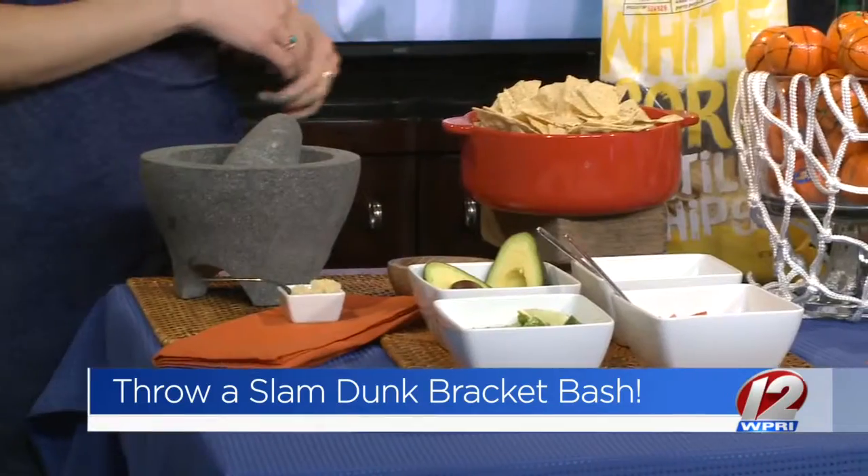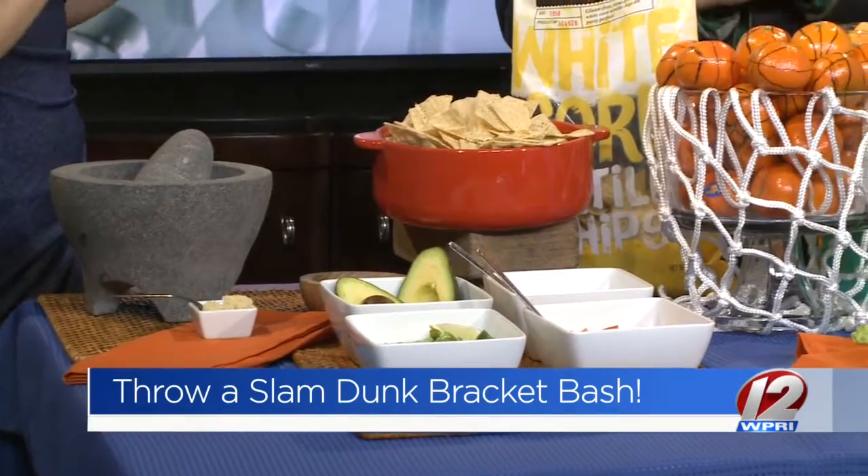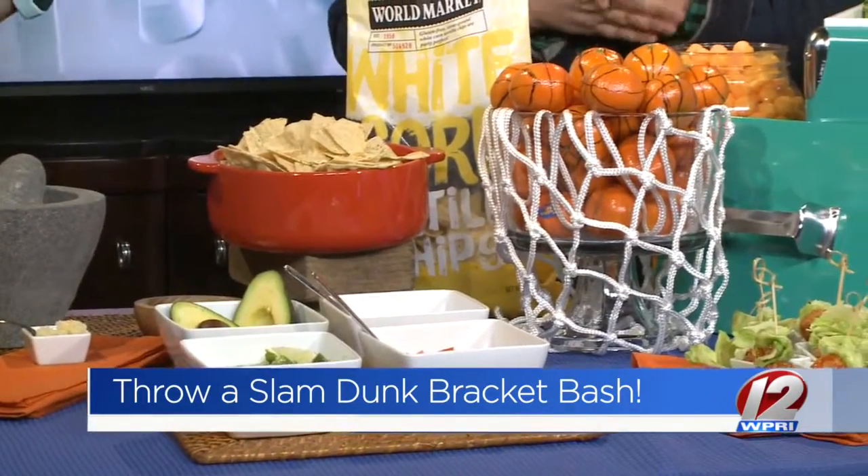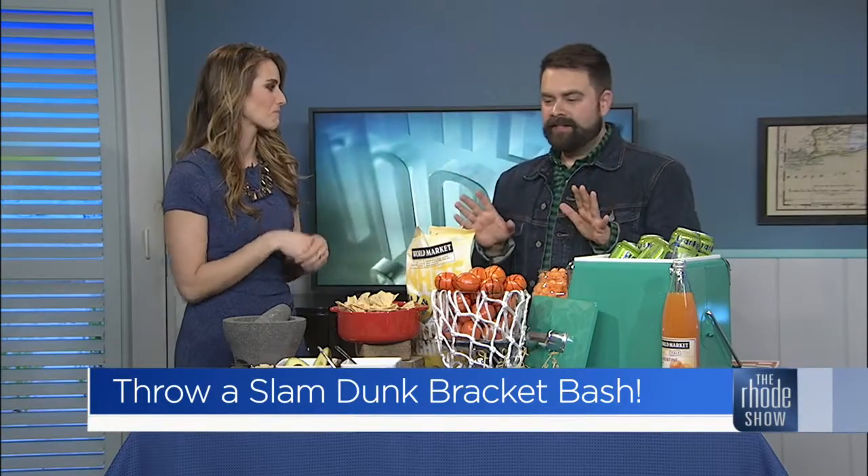Always a slam dunk when I'm here on the Roadshow. March Madness — I think this is a great time that really gets other people interested in basketball, even if they don't necessarily follow every game. And even if you're not into March Madness, you'll be into Munch Madness.